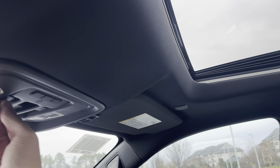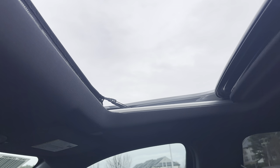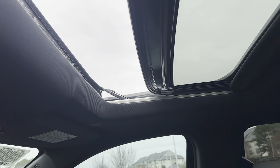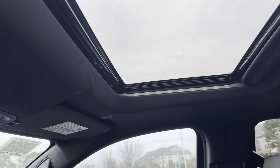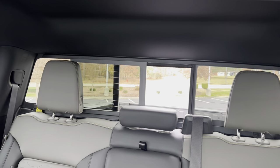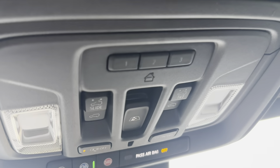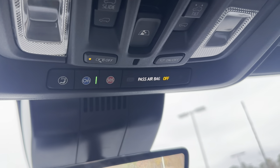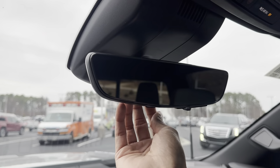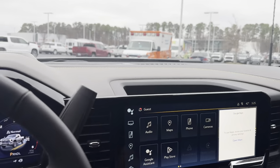We also do have our sunroof. The sunroof control is right here — we can slide it back all the way, slide it forward, or tilt it up. The rear window also opens and closes using power. We have three different garage door openers up there, all of our OnStar buttons and light controls. This is also the rear view camera mirror, so you can have the traditional mirror or the camera, whatever your preference is.